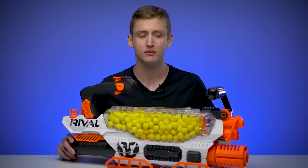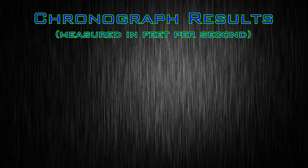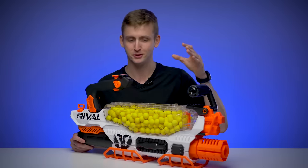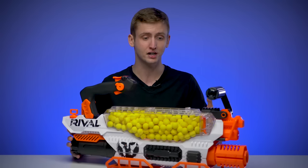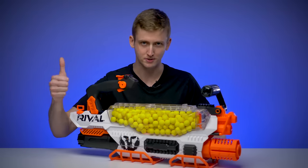I did not experience any jams or malfunctions using the Prometheus through my standard testing procedure. I put the Prometheus up on my chronograph and achieved an average velocity of 93 feet per second, which is a little softer than the 100 FPS Rival benchmark. But you're certainly not going to get outgunned shooting 93 FPS instead of 100 FPS, particularly with the rate of fire of the Prometheus. Overall, the Prometheus does what it advertises — thumbs up.